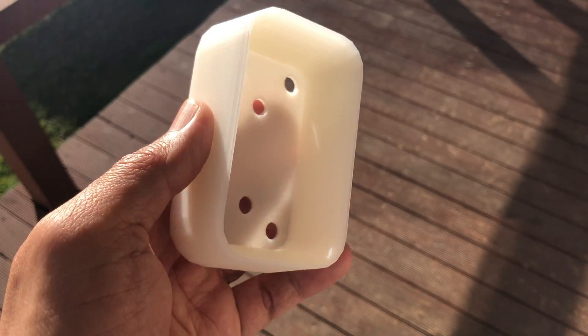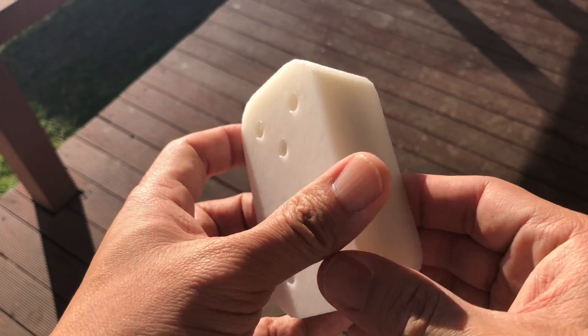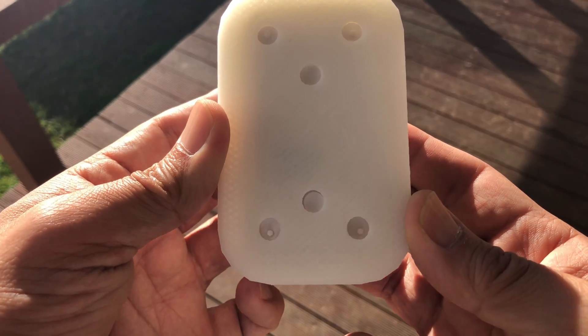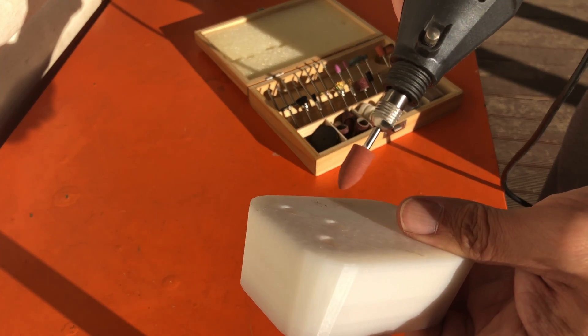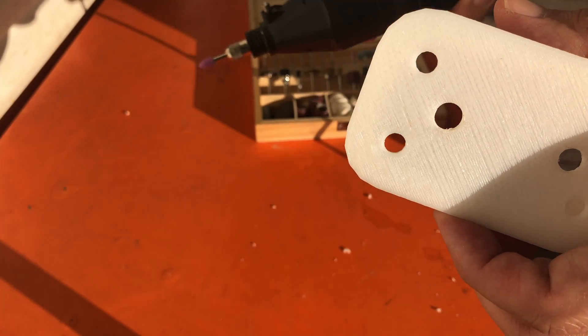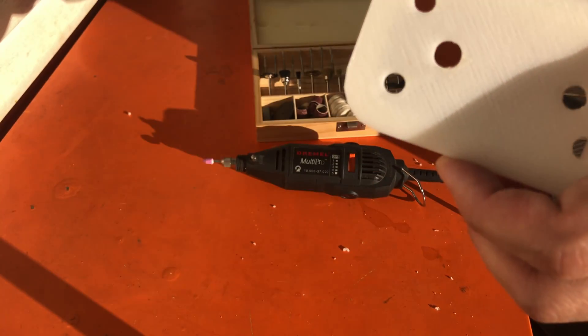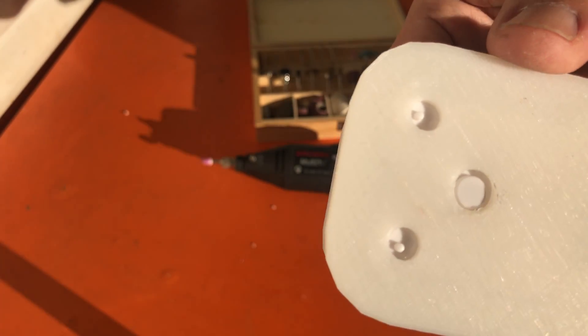After the model has printed, I check it with the doorbell and see whether it fits. However, it seems that the hole is a little bit smaller. Since I don't want to print it again, I quickly use a drill to sand it bigger. Now the doorbell fits.